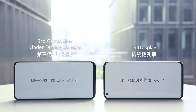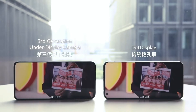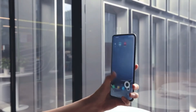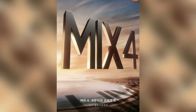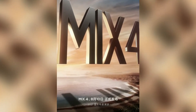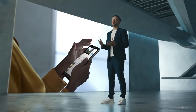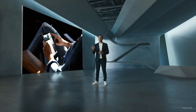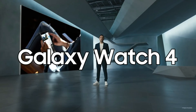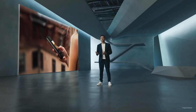Mi Mix 4 launch is still a week away. Nevertheless, considering the historical records of Xiaomi, we are likely to start seeing teasers confirming some of its key features in the coming days. By setting its event for August 10, Xiaomi seems to have chosen to upstage Samsung and its Galaxy Unpacked event. Samsung is expected to unveil the Galaxy Z Fold 3 and the Galaxy Z Flip 3 foldable phones, as well as the Galaxy Watch 4 smartwatch and the Galaxy Buds 2 earbuds at its event on August 11.